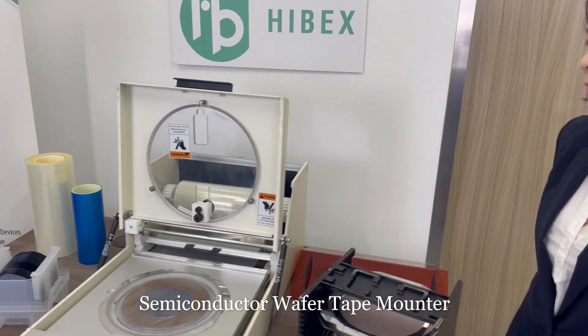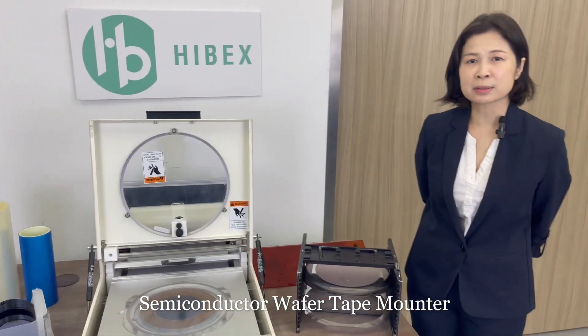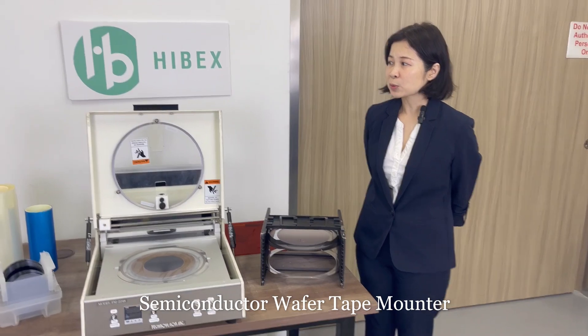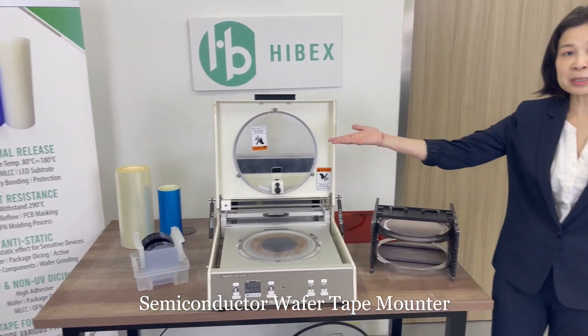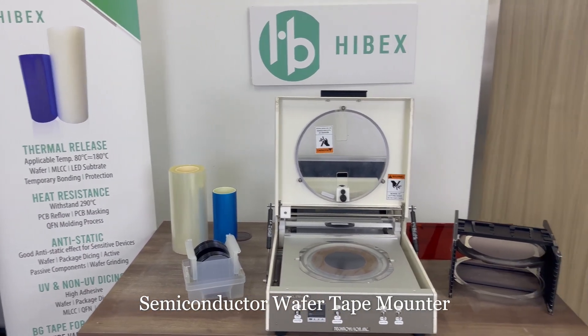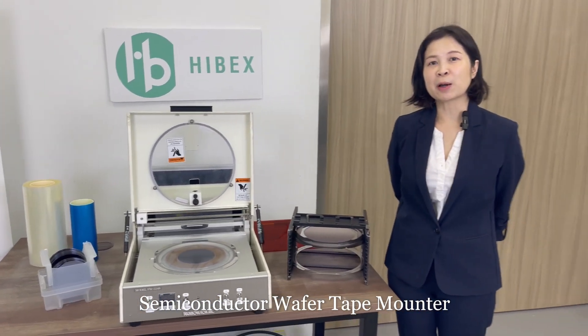So besides selling this tape-mounter, we also sell the tapes for the dicing and back grinding. We also have the thermal release tape and the heat resistant tape. Do visit our website to find out more about us.